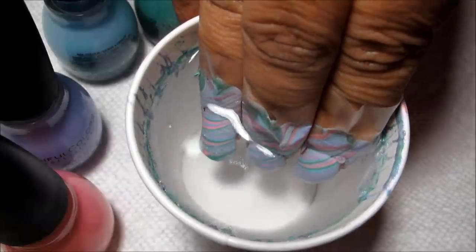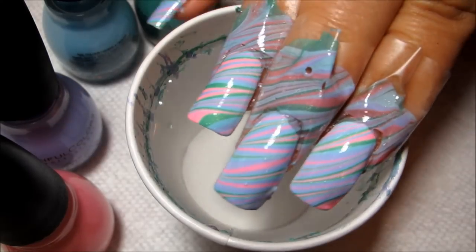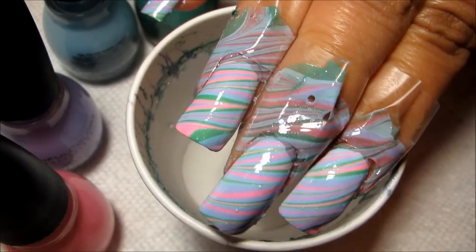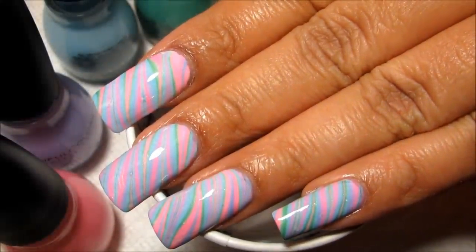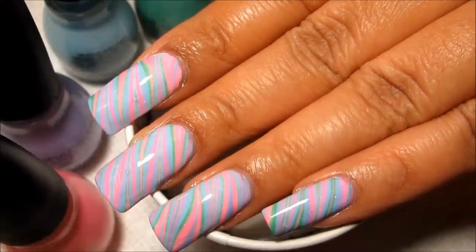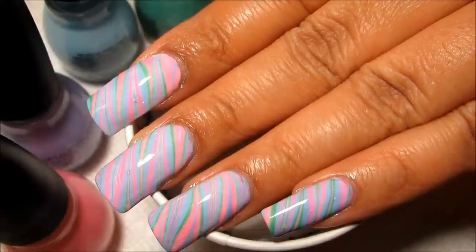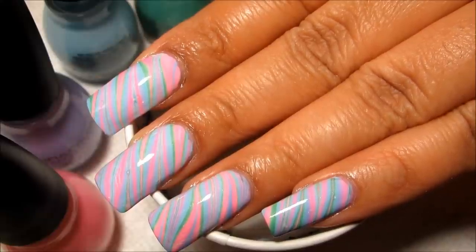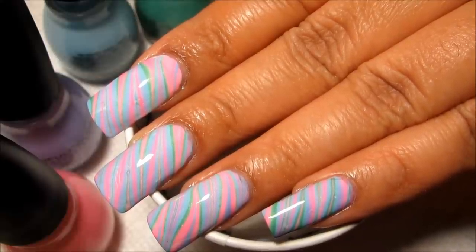Then slowly pull out — and there are the stripes! I hope you guys have enjoyed Water Marble March this month. I'm personally looking forward to Nail Art April, so I hope you guys are too. There'll be a video for that up pretty soon since I have several ideas already in mind, so until then thanks for watching.